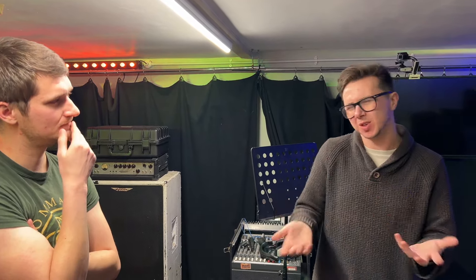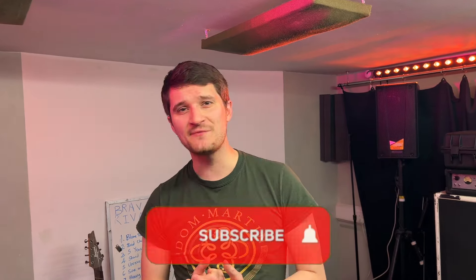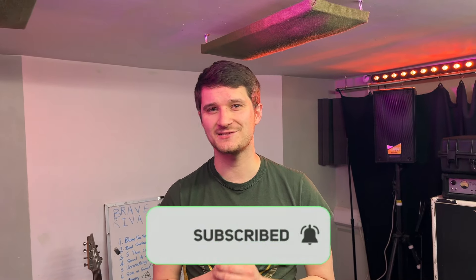I hope you enjoyed that video. If you did, please hit the like button and subscribe for more. Make sure you've got the bell icon ticked so you're notified of new videos. Have yourself a great day and I'll see you next time. Goodbye.